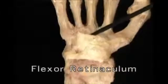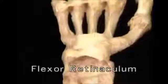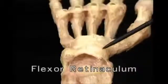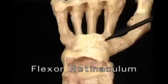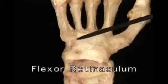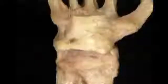Here's the flexor retinaculum — a tough, unyielding strap of fibrous tissue. The flexor retinaculum forms the roof of the carpal tunnel. It's attached on the radial side to the scaphoid and the trapezium, and on the ulnar side to the pisiform bone and the hook of the hamate. The median nerve and all the flexor tendons to the fingers and thumb pass through the carpal tunnel.